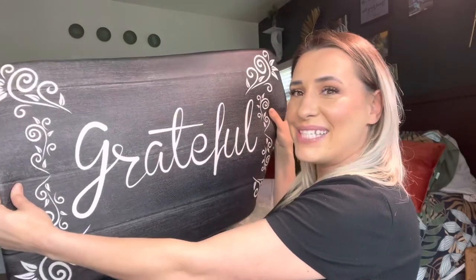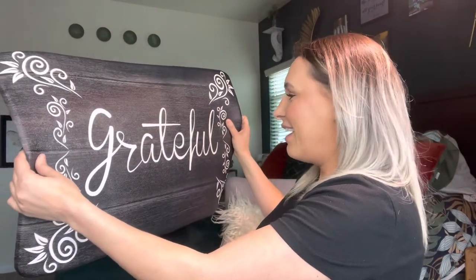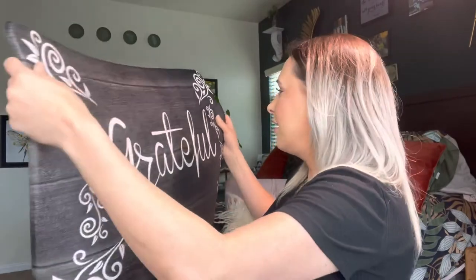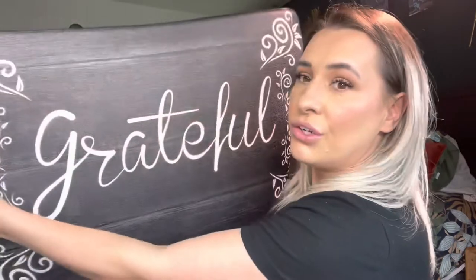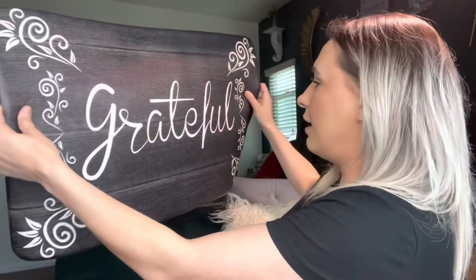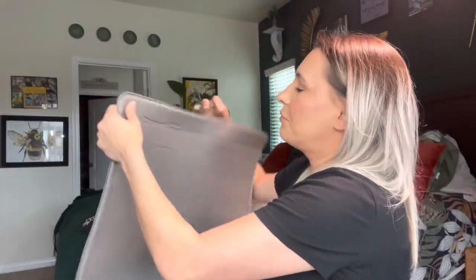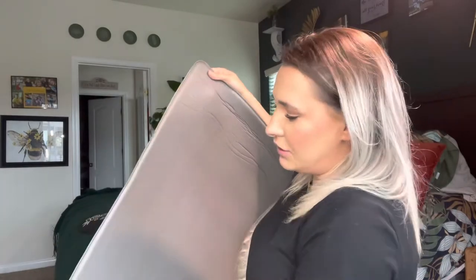I am absolutely obsessed — how awesome is that? I love it. The design, everything — it's really really well made. I love the cursive font, it's just really good quality.